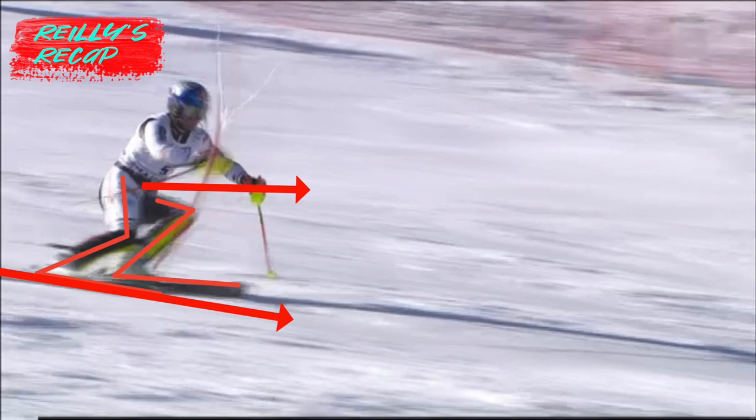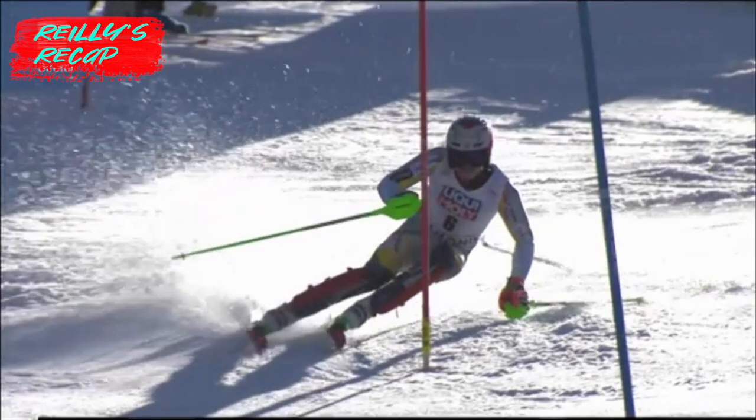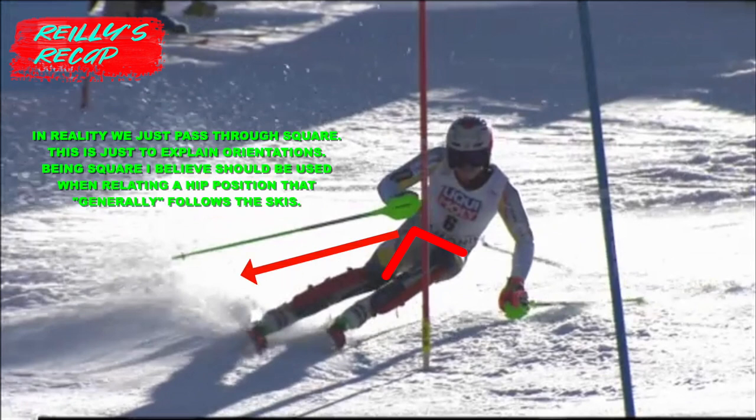You should look at the two ASIS's and draw a 90-degree line from them to relate it to the outside ski. From front-on, square looks like this. If the line faces outside of the turn, then it's countered, and if it faces to the inside, then this is a rotated position of the hip.